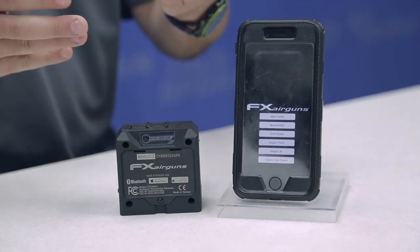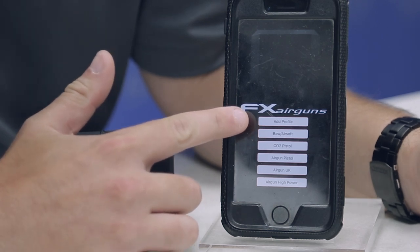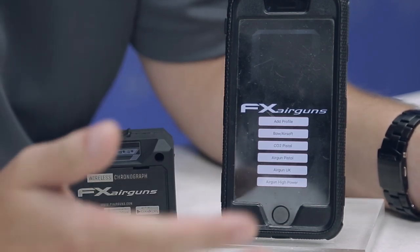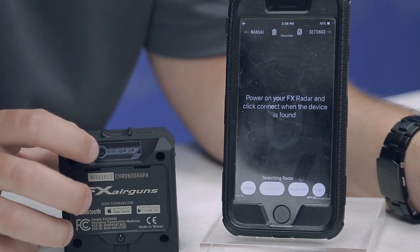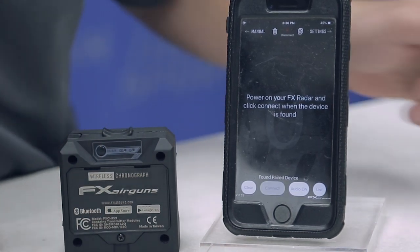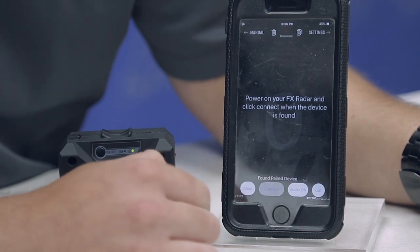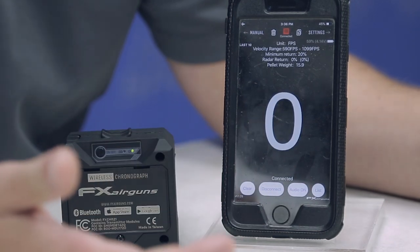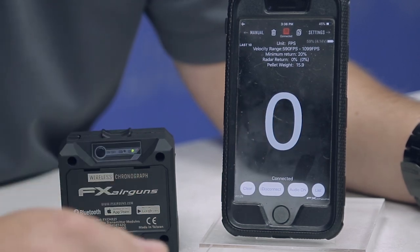To get the app set up, you'll need to download it from the Google Play Store or the App Store. Download the FX Radar app — very easy to do. Once you hop on the app, it'll give you a quick start guide and then present profile options. You can create profiles for your guns, or use the generic pre-set profiles. We're going to use an FX Dreamline, so we'll click on the air gun high power setting. Turn on the unit by holding down the button, and the power button will flash. The app will tell you when it's found a device to pair to — just click connect, and you're good to go. It shows all your information heads-up on the display, and then you just head out to the range and shoot.